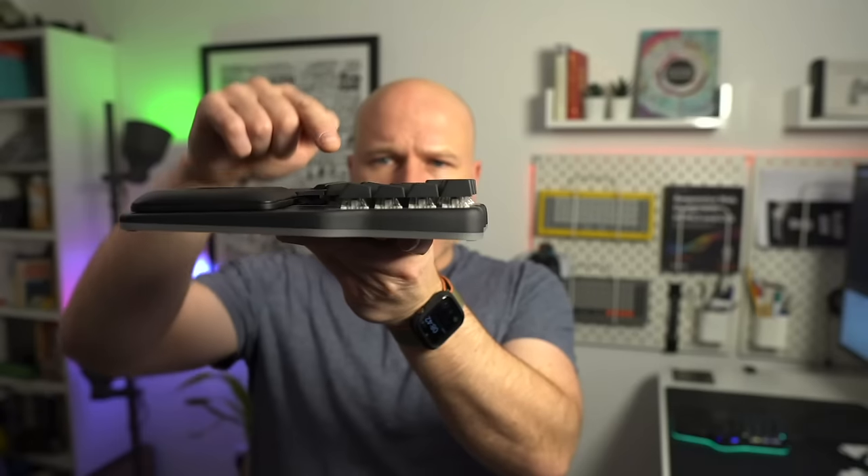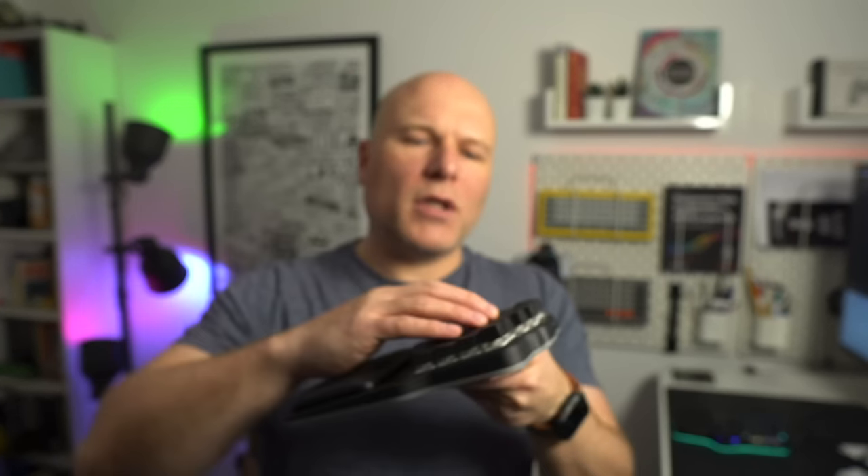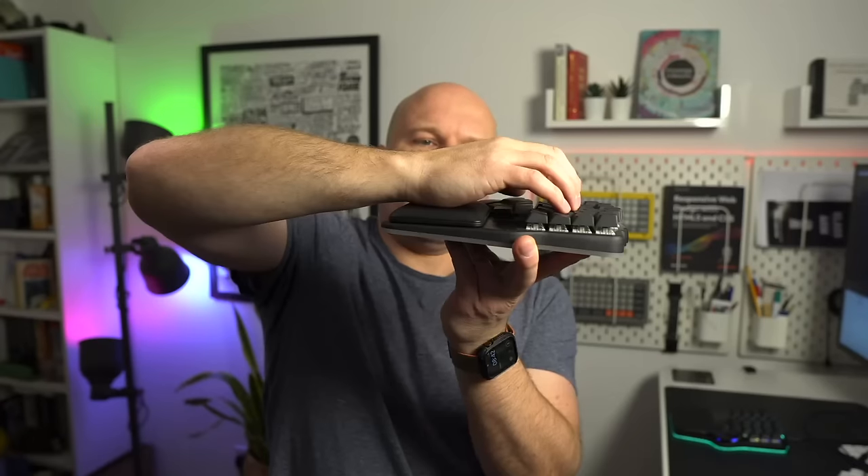Looking side-on you'll notice the top row keycaps have a different row profile, which gives tactile feedback that you've gone to the number row. Overall height is about 35mm at its highest point and 24.5mm at its lowest, but what really matters is the wrist-to-palm difference, which is very comfortable. It's only a consideration if you need something as close to the desk as possible — in which case the Defy is easily beaten by something like the Voyager.